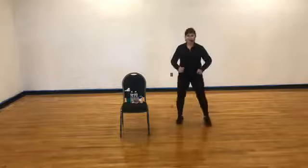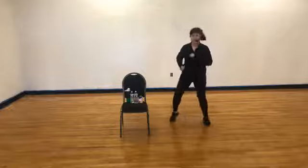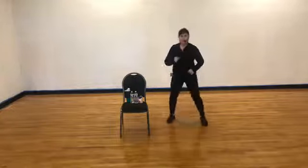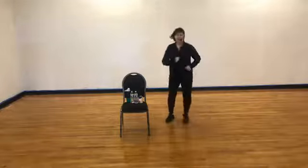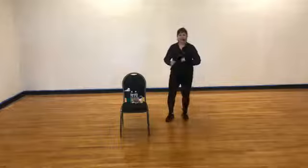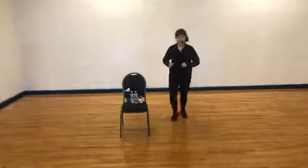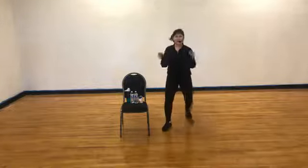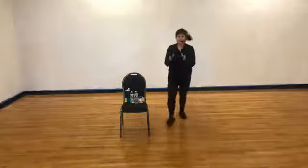We're going to go out, out, in, in — so out right, back together, out right, back together, out, out, in, in. Four more, two more. Now when you go out, I want you to come forward just a little bit and back together. This is called a peace step. If you want arms, you go out, out, double clap, double clap — out, out, double clap, double clap. Four more, two.